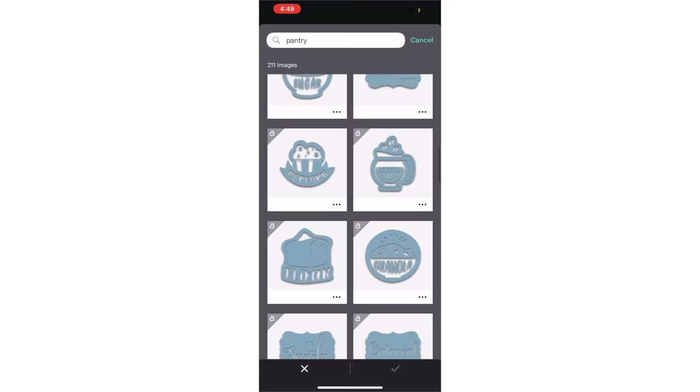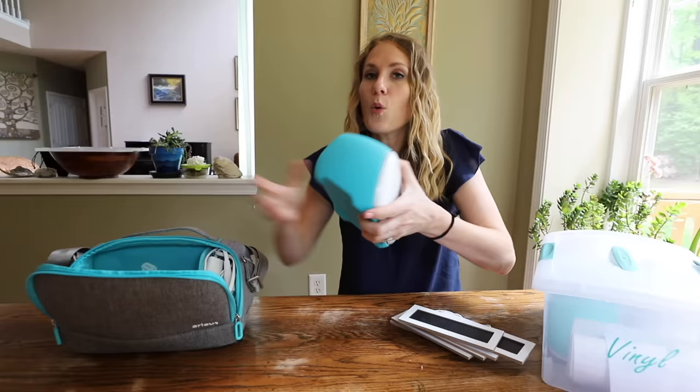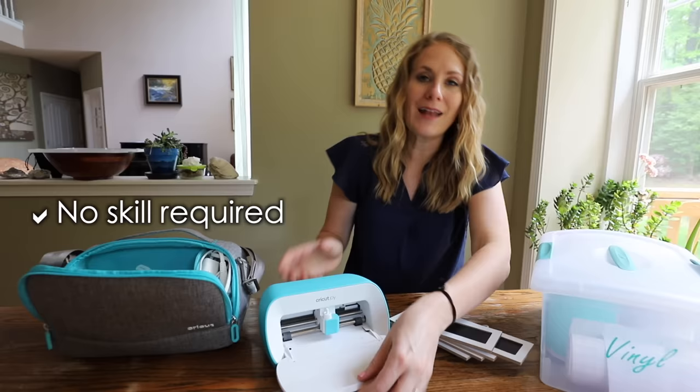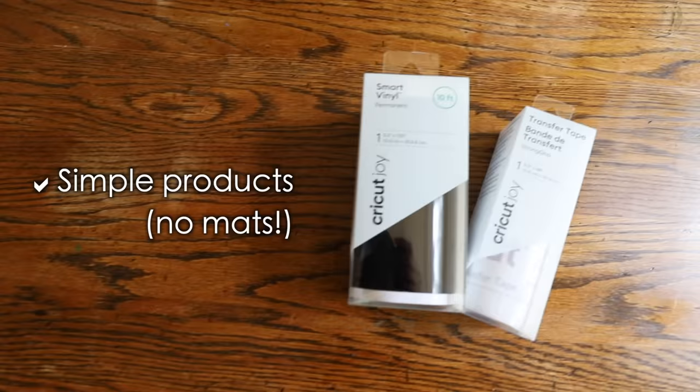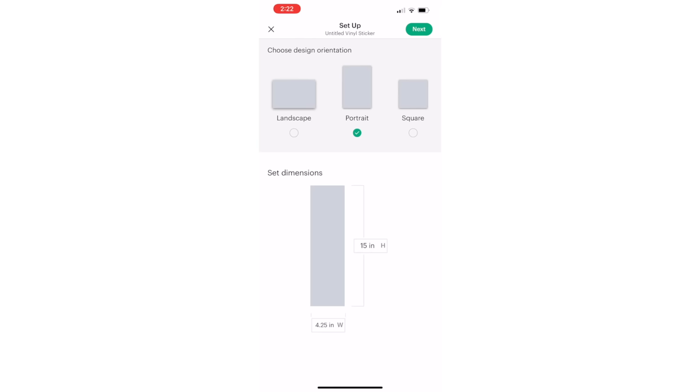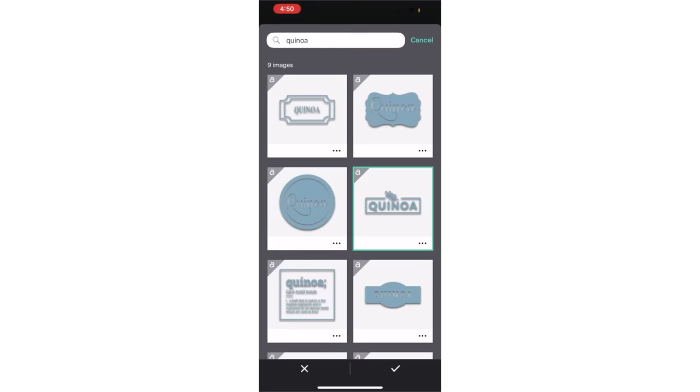What's really great about the Joy and why I recommend it is it's no skill required. You just open it up and immediately start cutting, and you don't need any fancy mats — all you need is smart vinyl. You stick it right in. You get the size of the mat you want, search a label, paste it in, and size to your heart's content. That's it.